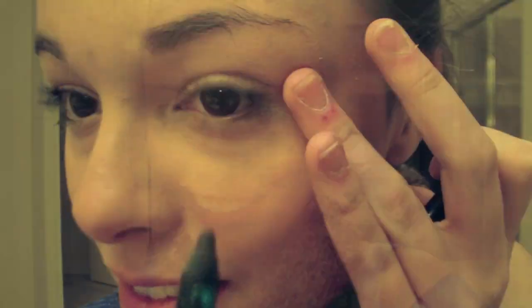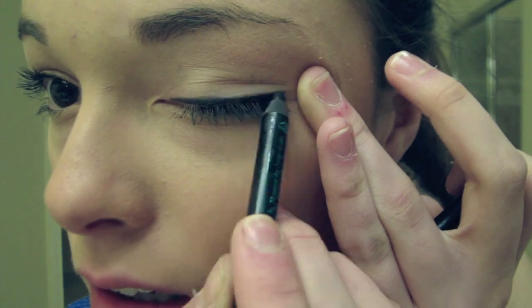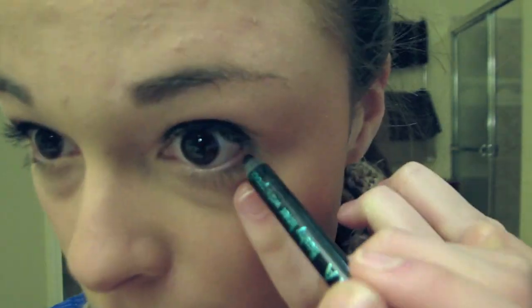I hate voiceovers. They're awkward for me — I just don't know what to say. And then I put blush on my cheeks and my forehead. And then I put a little bit of black eyeliner on top of my eyes just to start building up the layers of color, and then some underneath my eyes in the corner.